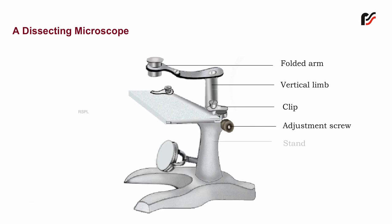Stand — it is a hollow cylindrical rod fixed at one end with a base, used for holding the microscope. Base — it has a heavy base to support the other parts of the microscope.